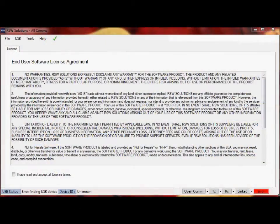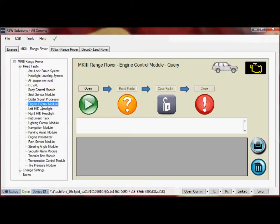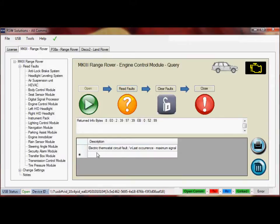We're working with the Allcoms software. I'm going to get the vehicle on here. We're going to accept the license agreement and move into the engine management system. We're linked. Transmit and receive is going on in the background. We're going to read the fault codes. And there we are — we have an electric thermostat circuit fault. And we're going to clear the faults and close.